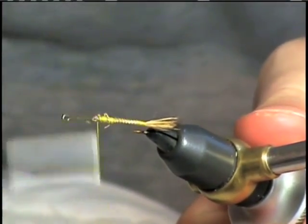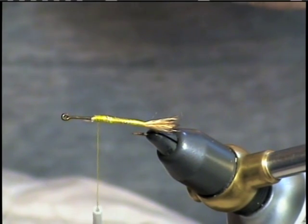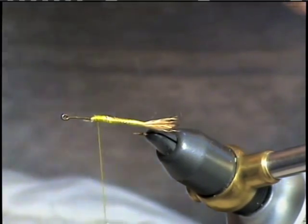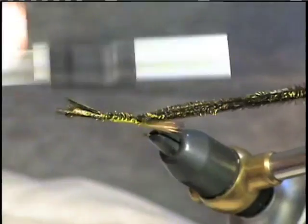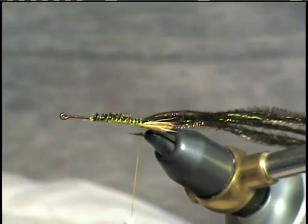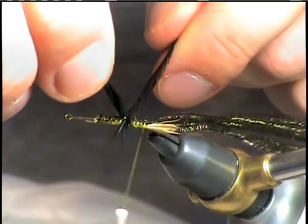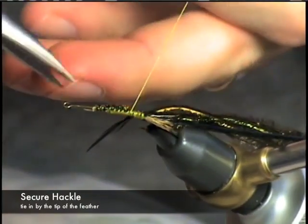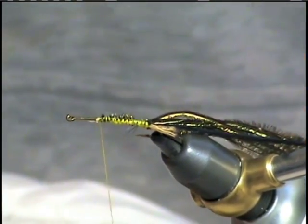We're going to carry this material up to add some bulk to the body of the fly, stopping just short of where we're going to start the thorax. For the body of this fly we're going to use some peacock herl. Tie it in by the tips and carry it back to the tail. At this point we're going to also add our hackle, which we've pre-gauged. We want the tips to extend just to about the tip of the barb.